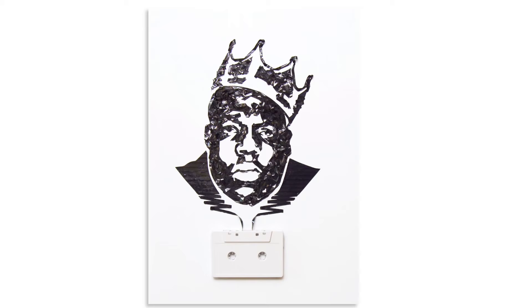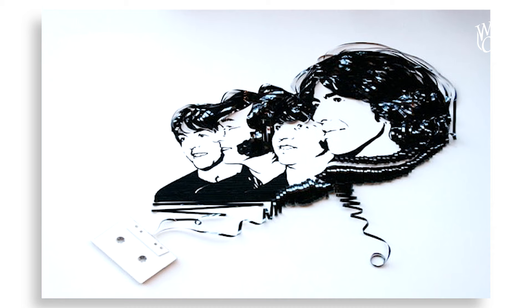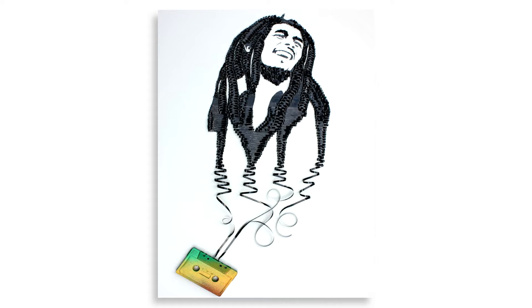Hi, I'm Erica Iris, and I make artwork out of cassette tape. One of the things I love about this type of artwork is taking something old and forgotten, something dusty in a junk drawer, and just reimagining it and giving it a new life, and being able to somehow appreciate those memories.